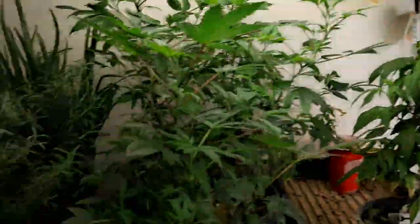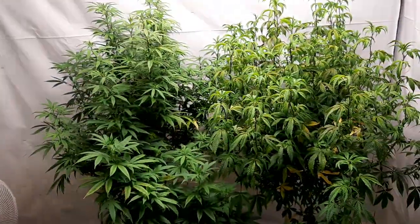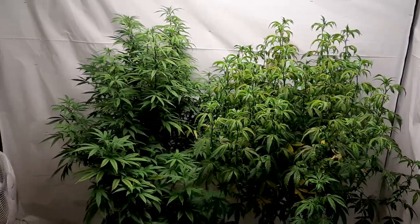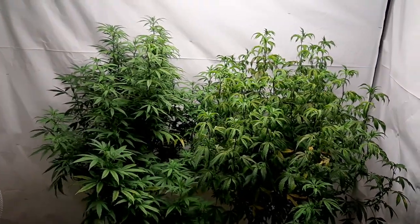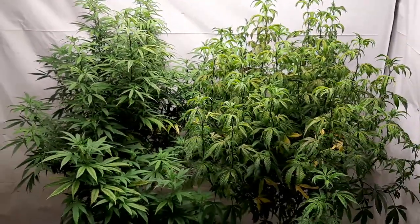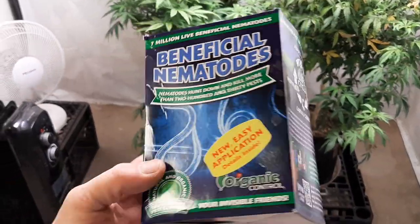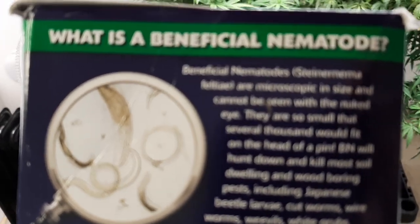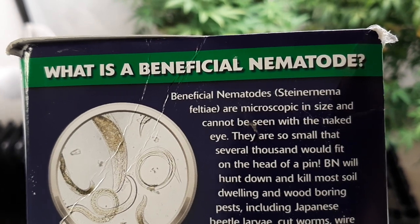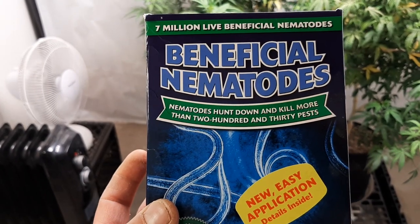What we've got going is we've got to treat these clones, the Mac 1, the plants in veg, and we've got some other plants — the plants that are in flower — that we've got to treat. We've already treated them once just a couple days ago. We went ahead and did some beneficial nematodes from Organic Control. The specific type is Steinernema — that's the type of nematode — and there are seven million nematodes in this package.